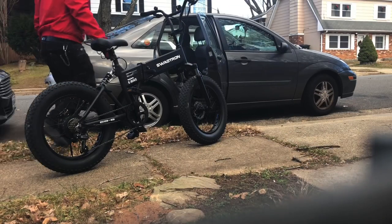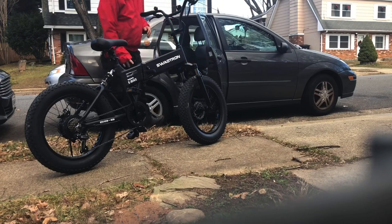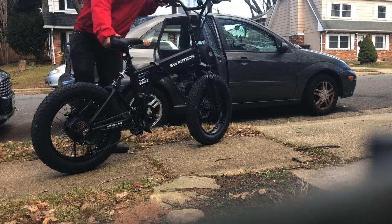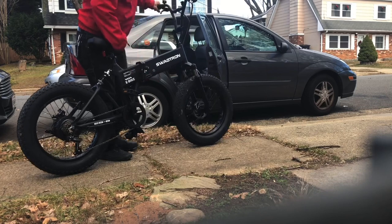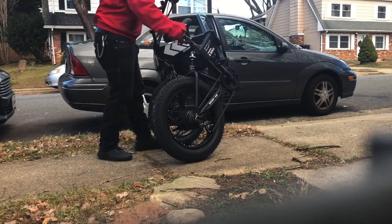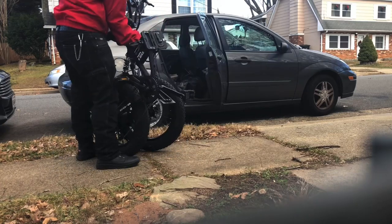This is a comprehensive Swagtron EB8 folding electric e-bike review, shot and edited entirely on iPhone 8 in iMovie. By comprehensive, I mean I'm going to talk about getting the bike, about moving with the bike, about riding the bike, and about my experience with the bike over the last two months.